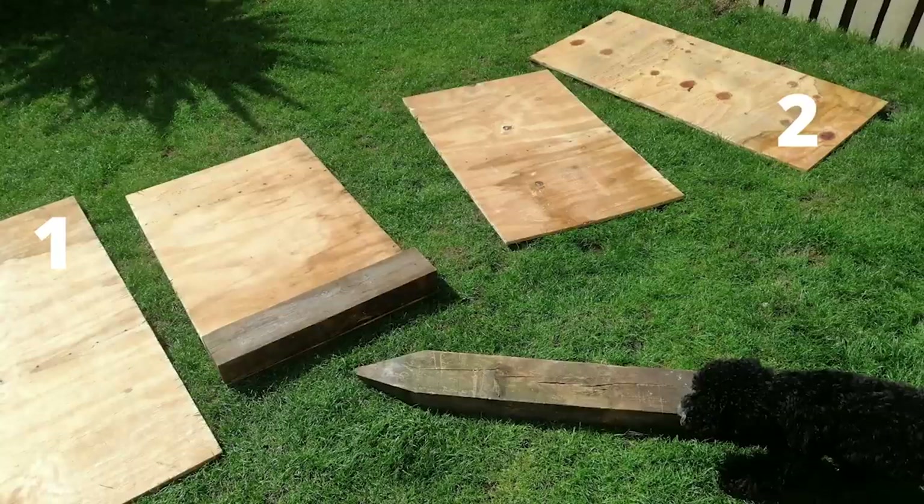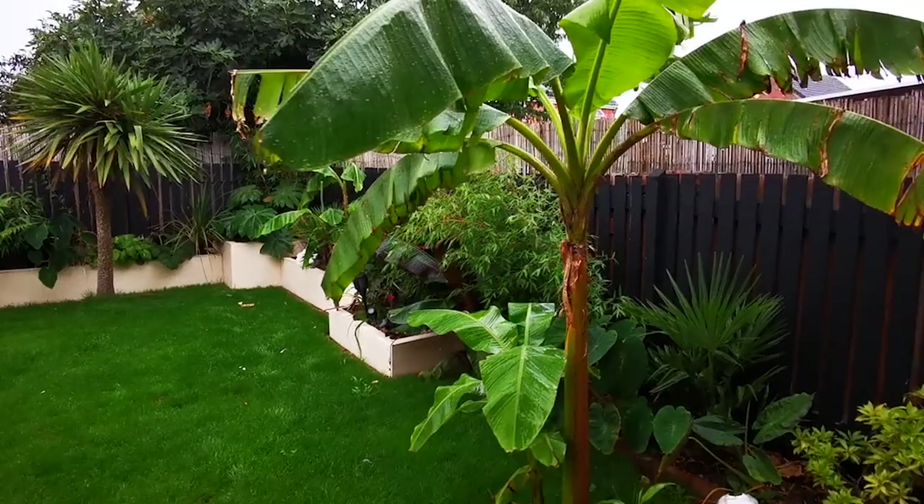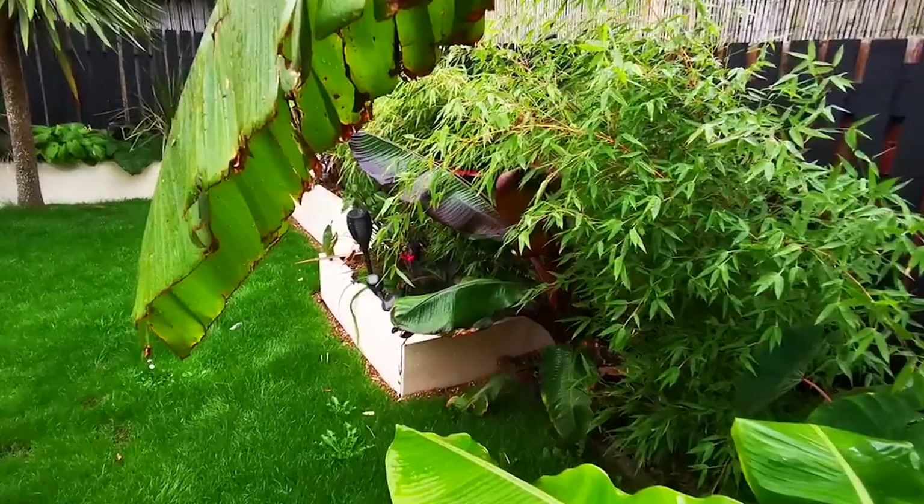These have had zero maintenance apart from a lick of paint here and there. I've topped up the paint after winter — the rain gets it, you get some mold down the sides, a bit of green here and there. They've just had a freshen up of paint, no screws added, no timber added, no structural work at all. They are exactly the same as the day I made them. I'm also going to talk you through my tropical garden so you'll see what plants are in there.